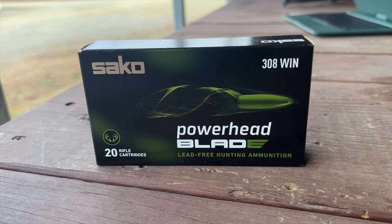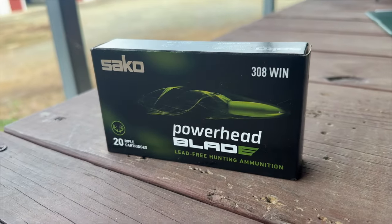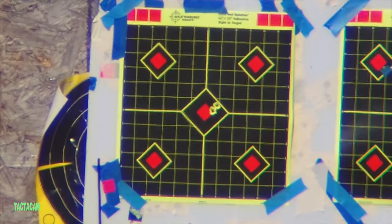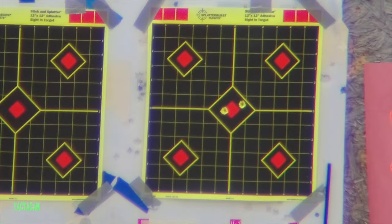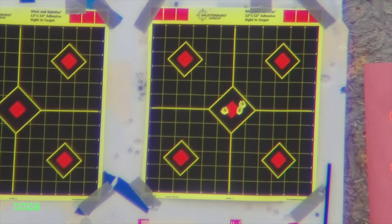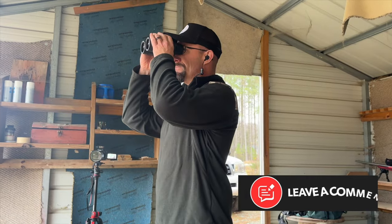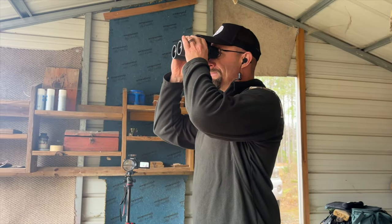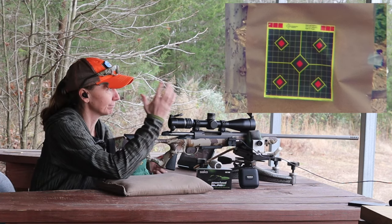We are using the Socko Powerhead Blade non-lead round. This is the primary round we've shot out of this gun, and it has continued to be accurate at 100 yards for sure. We just finished making sure it was zeroed at 100 — it's maybe a quarter inch right, so we're just going to leave it and see what happens. Robbie just ranged our target at 207, so I'm just going to turn the knob until it says 207 and take a shot.